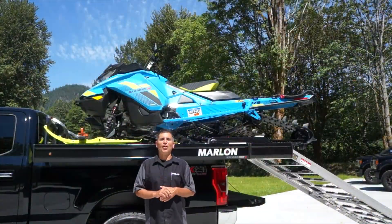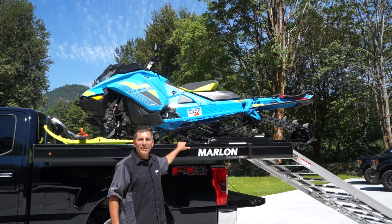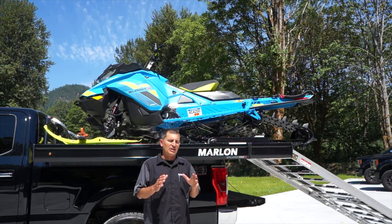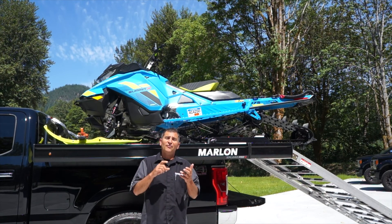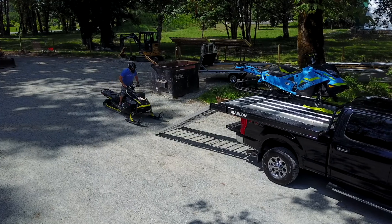Hey guys, it's Dave Nirona here from Marlon Recreational Products and today we're going to talk you through the brand new 2019 Marlon Explore Pro 2 deck. Super excited about this and there's tons of great features this year for all those sledders as well as people who want to use your deck in the summer for your side-by-side and ATV.